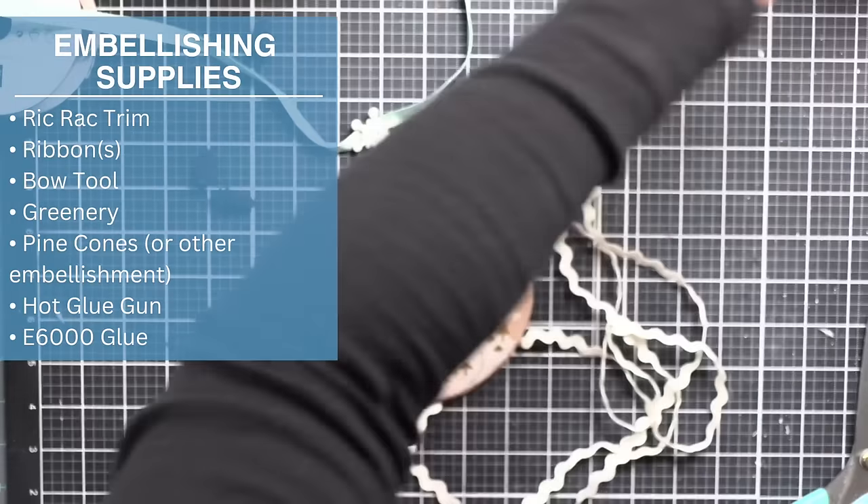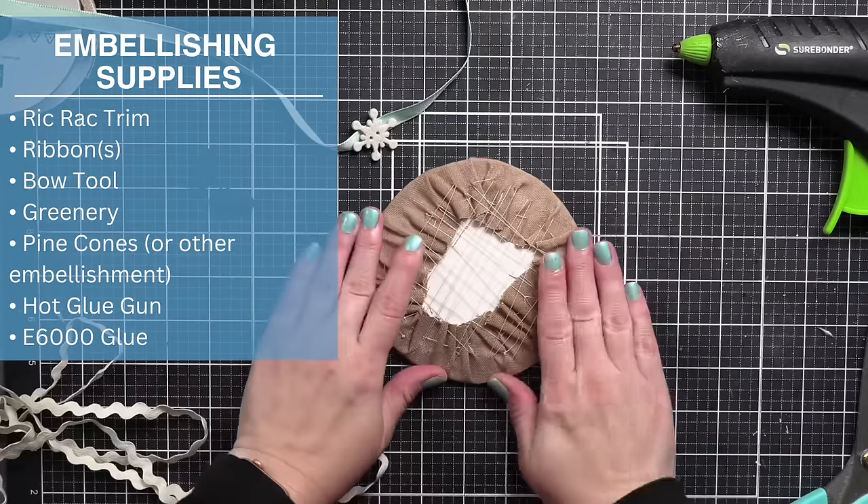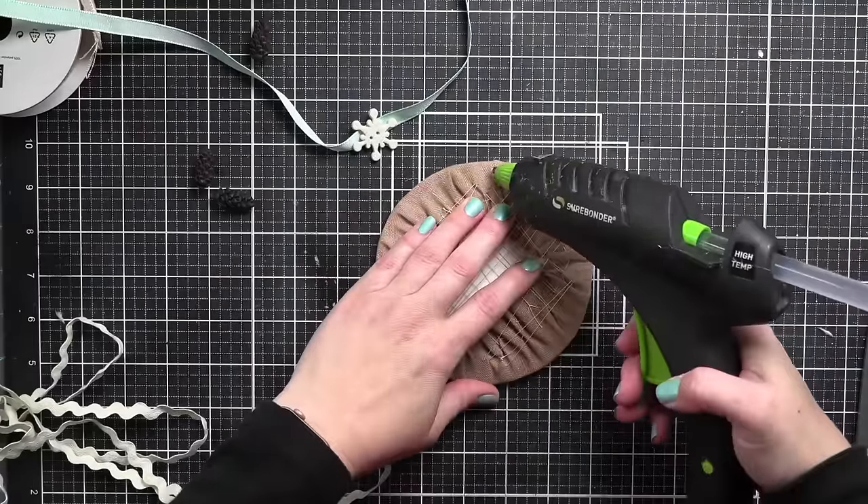There is my piece — I just love this snowman. Now I'm working the fabric with my hands and we're ready for embellishing. For embellishing I'm using rickrack trim, ribbons, a bow tool, greenery, pine cones or other embellishments of your choosing, a hot glue gun, and E6000.